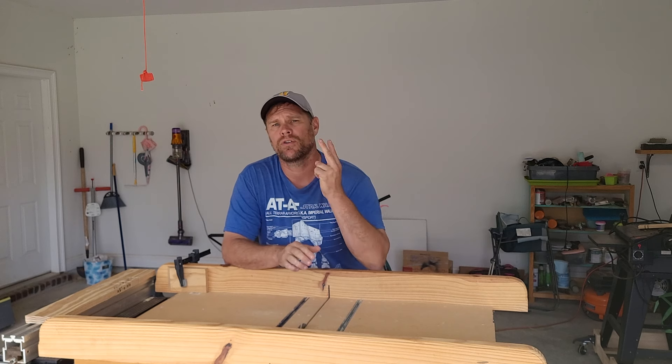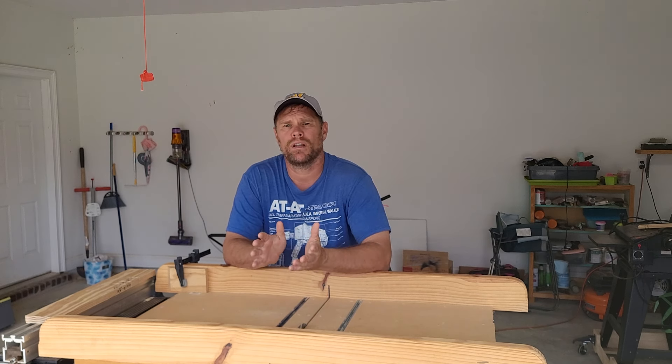Before we get started, there are two channels on YouTube I think you ought to check out. The first one is Who's the Boss — he has several videos on making planter boxes and there are free plans that you can download.